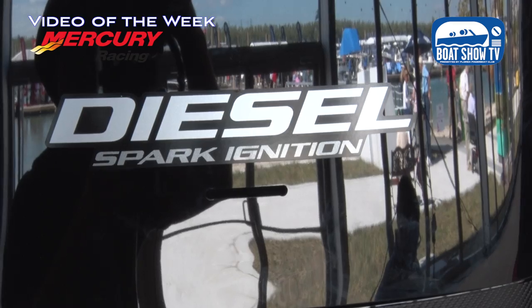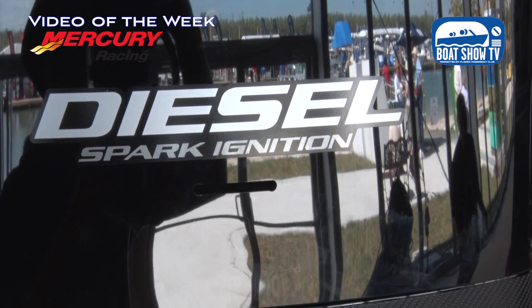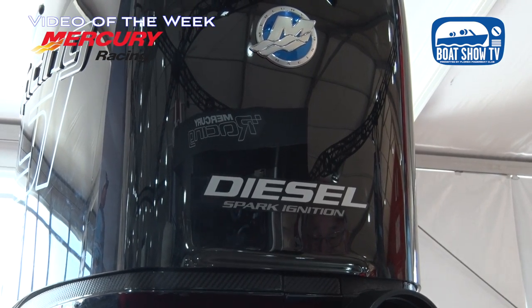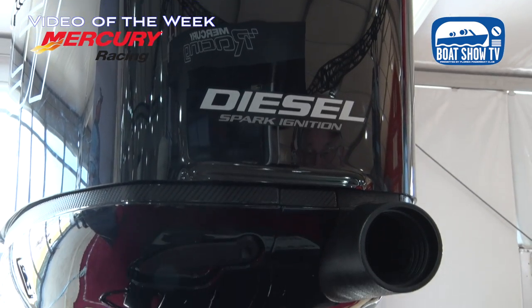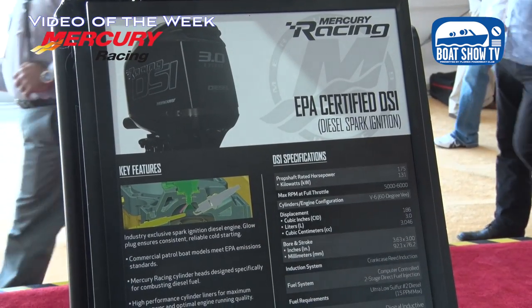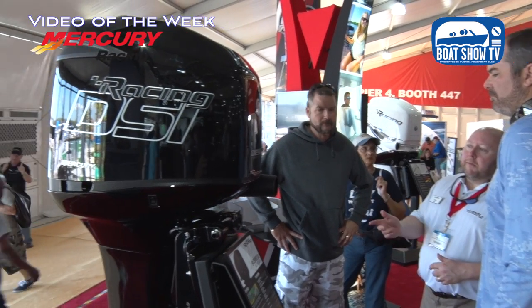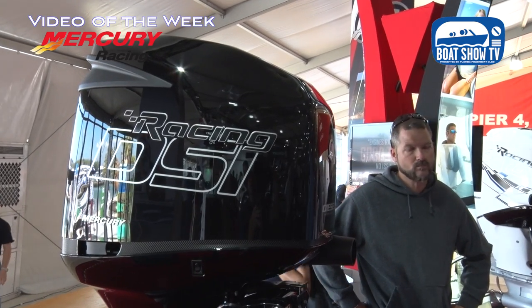There's also a new product unveiled yesterday — a diesel outboard. This started as a project with the U.S. Navy, where they were looking for an outboard that gives two-stroke-like performance but takes the volatility of gasoline off a mother ship and lets you run diesel fuel, which is a lot more stable. They wanted something that runs like a two-stroke but burns diesel fuel. We decided that was a challenge we wanted to accept, and that's what brought out the DSI product — Diesel Spark Ignition.